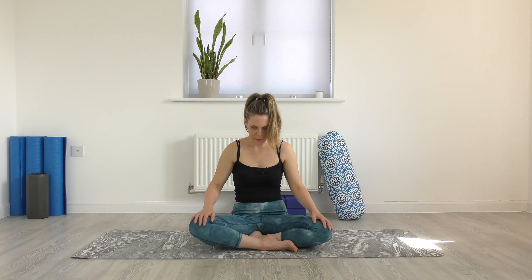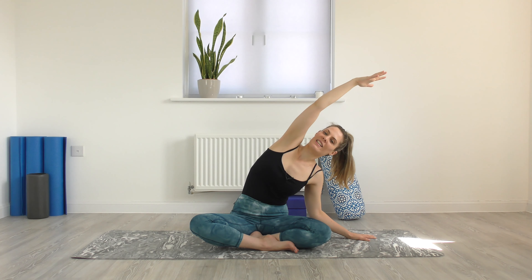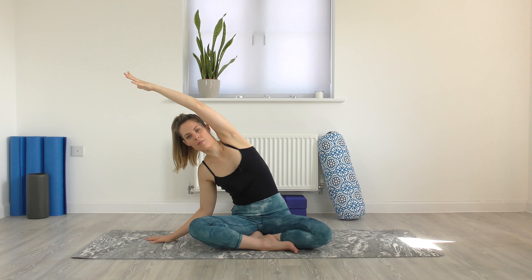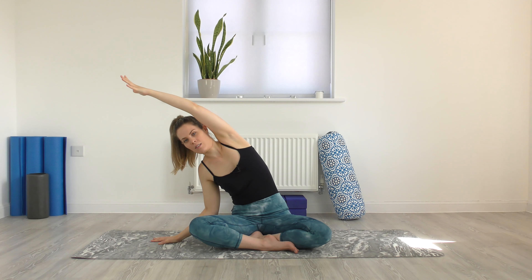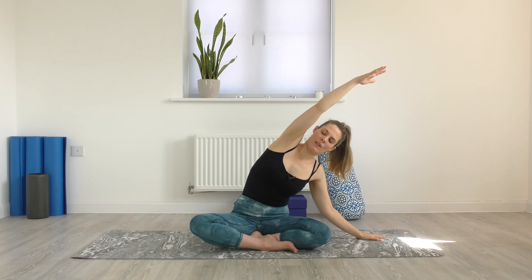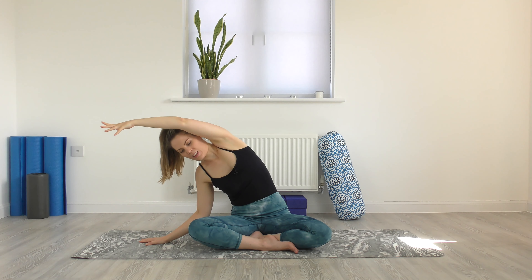On your inhale, come back to your neutral spine and lift the arms up. Exhale to take the right hand down, left arm up, trying to keep the chest opening forward. Left hip stays grounded. Inhale through centre, exhale and switch sides. Inhale through centre, exhale back to the right keeping the right hip down, reaching out. One more time each side — come through centre, exhale to the right. Come through centre, exhale to the left. Lift and come through centre.